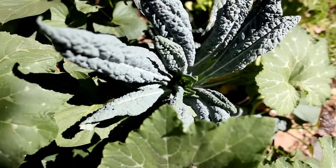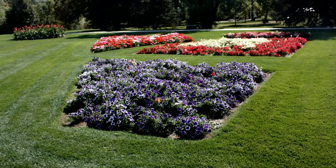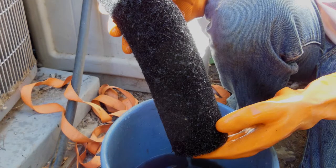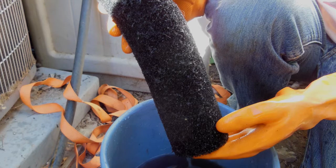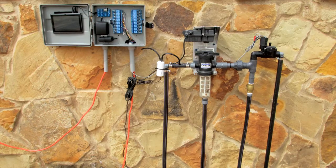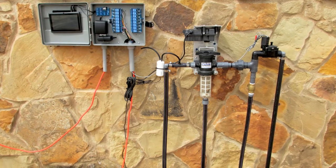If you want to irrigate lots of small plants or spread greywater over a large area, you'll need to incorporate a filter and greywater-compatible drip irrigation tubing. The filter removes particles so greywater won't clog the drip emitters. You can buy a system, like Irrigray, that comes with a tank, a pump, a filter, and special greywater-compatible irrigation tubing — or you can put a system together yourself.